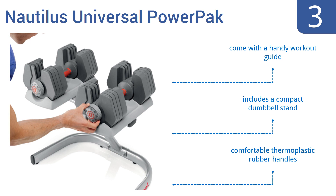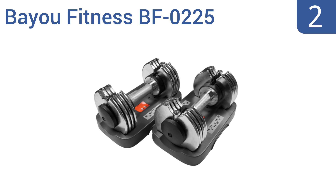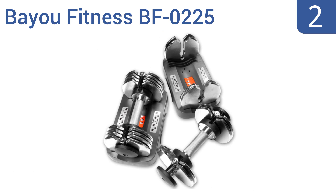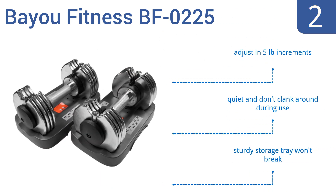At number two, the Bio Fitness BF0225 has a more budget-friendly price than most adjustable dumbbells. They have durable chrome-plated construction which helps resist corrosion and they're ready to go right out of the box. They adjust in five-pound increments and are quiet — they don't clank around during use. They come with a sturdy storage tray that won't break.